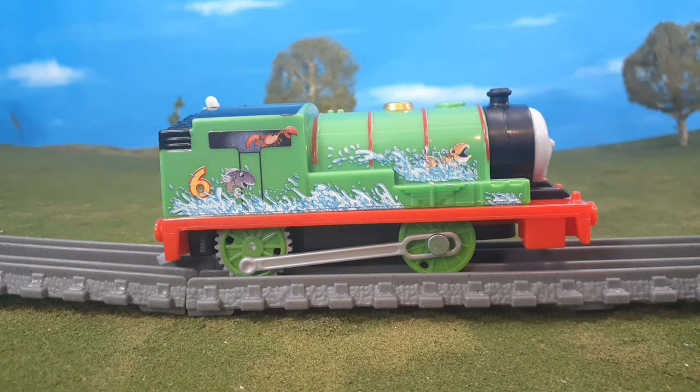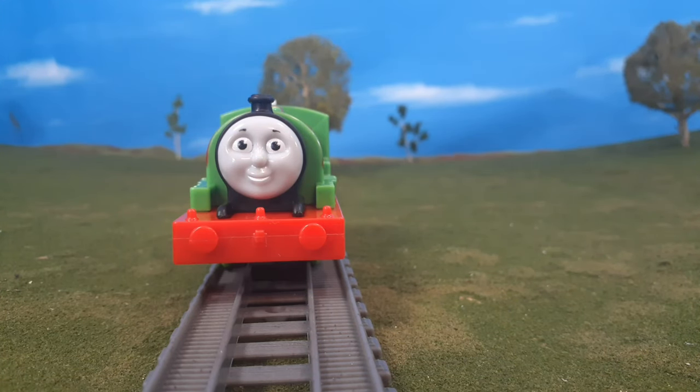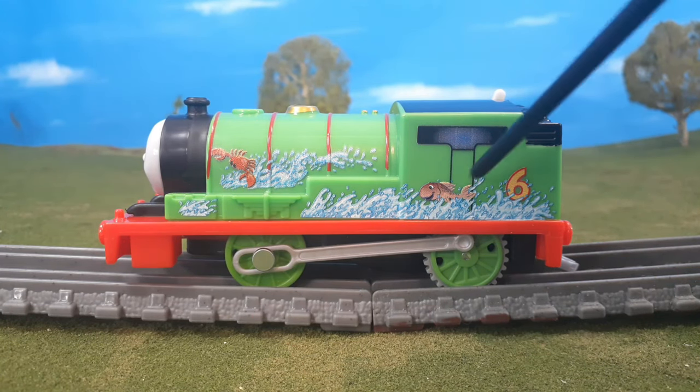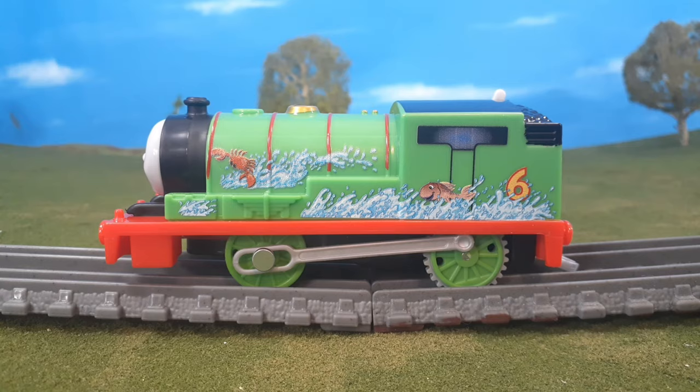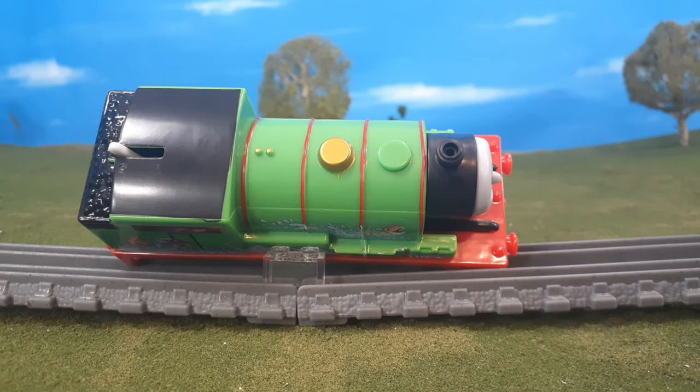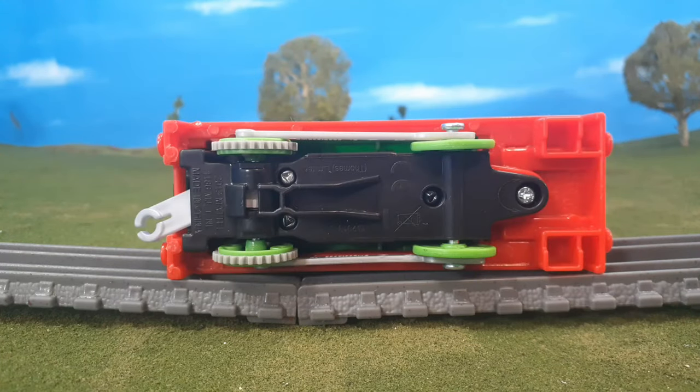First, let's take a look at Percy. You'll see he has a lot of great detail here, including water and fish on the side, which I think is a really fun touch. On the front, Percy's face is kind of plain, but he does have the white eyes, which is nice. On the other side, you'll see the other fish and little crabs there as well. Here's the back, which is kind of plain — that's all right. Here's the top, and here's the bottom.